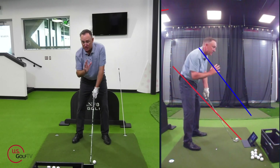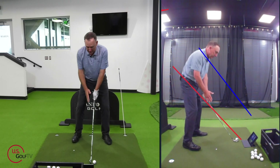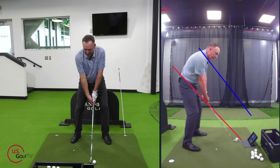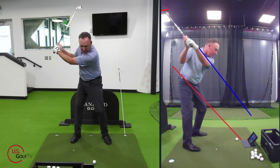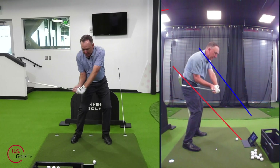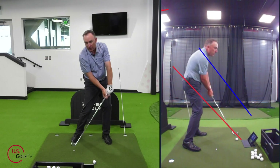To recap: red line along the shaft, blue line right through the neck. Anything — lead arm, hands, club — working in that space is where I want to get. That's one of the things I love about Live View; I can literally just rehearse that right there.